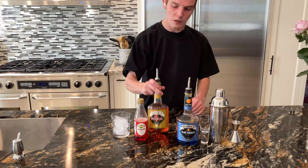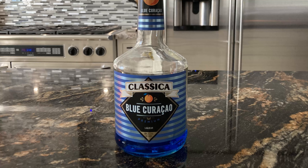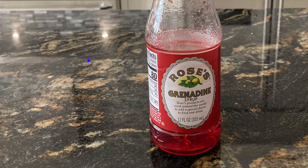We're gonna start off with our watermelon liquor, our blue curaçao, and we're gonna use our grenadine to top that off to make it purple.